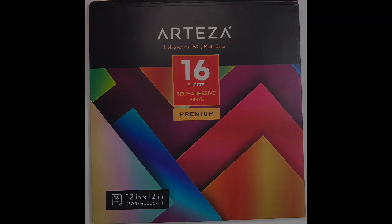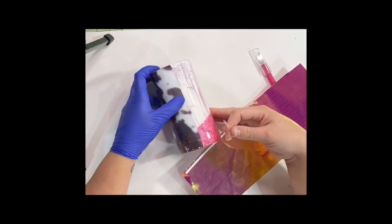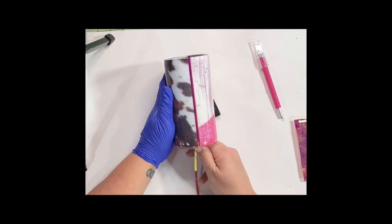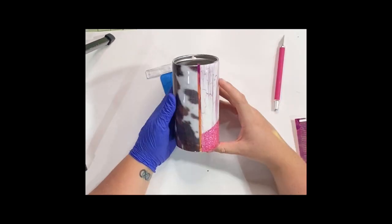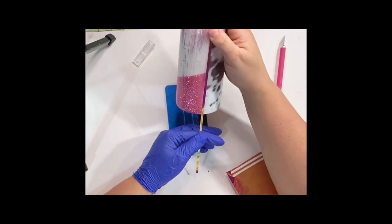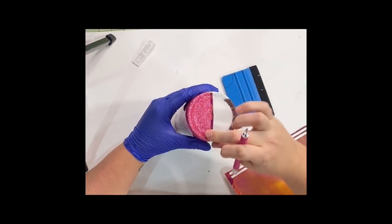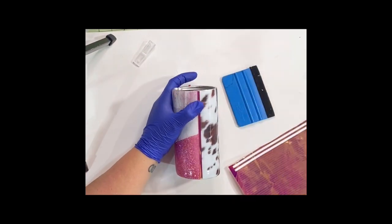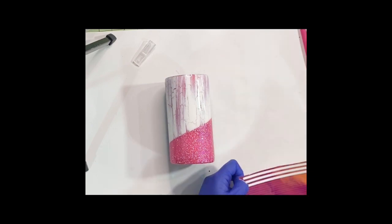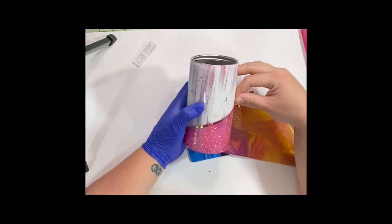I'm using Arteza vinyl for my strips. You can see any of my other videos on my divided tumblers on how to make these strips. I create it in my Silhouette, cut it out, and then use the lines to cover my strips. I usually do the sides first and then wrap it around the bottom, and where they meet I use a sharp craft knife and cut it off. You're also going to want to cut the top a little under where your rim is — you want it completely sealed in so it doesn't peel up when you do your epoxy.